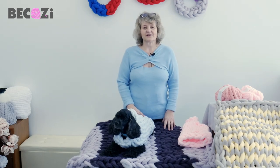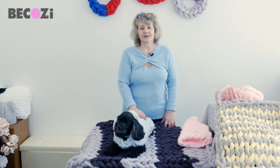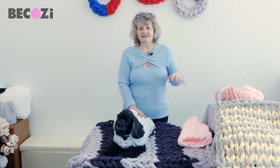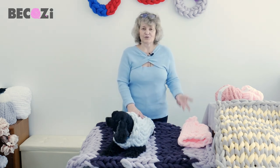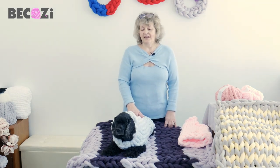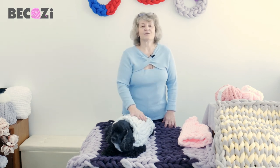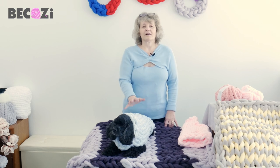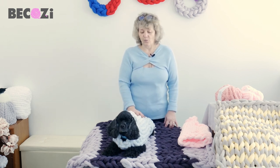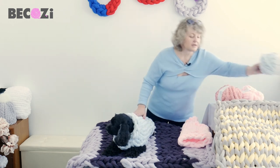Hey guys, Larissa with Bikozy.com is here. Bikozy.com is an American website with the biggest collection of chunky yarns for hand knitting. We're making this video and all the other videos — we have about 200 videos now on YouTube on our Bikozy channel — and they are all about hand knitting and hand crocheting with big chunky yarns. We have the biggest collection of chunky yarn in the United States and actually in the whole world, and we're making these videos to promote our chunky yarns.